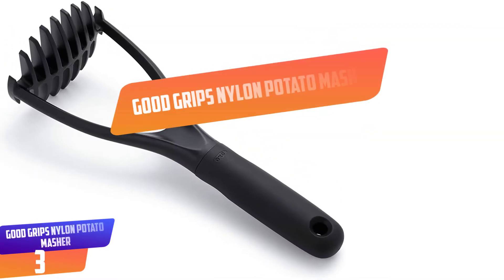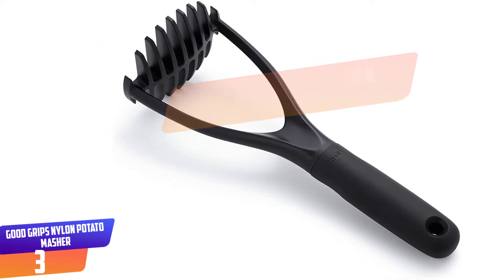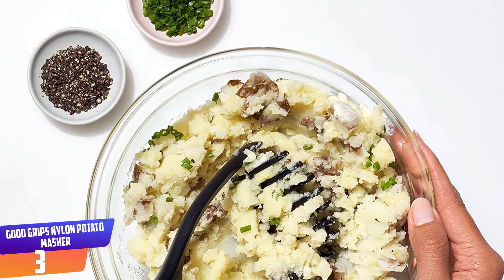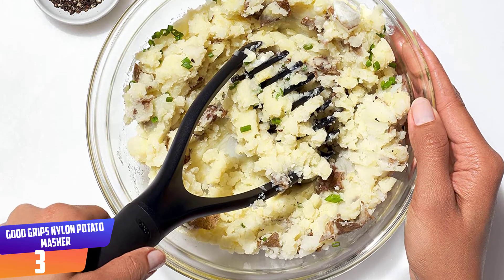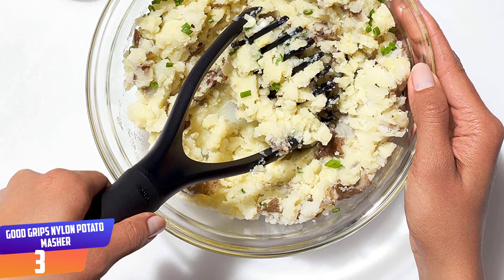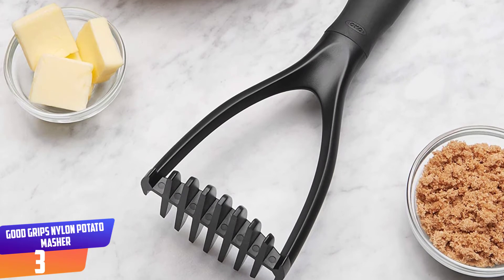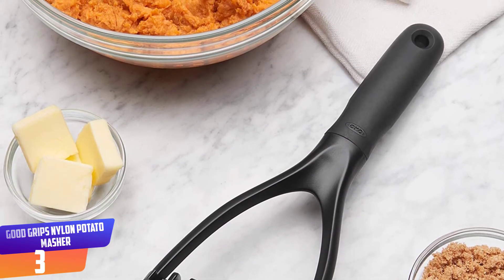Number 3: Good Grips Nylon Potato Masher. This potato masher with a nylon head is ideal for non-stick pans. It's sturdy, heat-resistant, and dishwasher safe. Testers found it a little tricky to use and said it left lumps and made mash that wasn't as fluffy as stainless steel models. Coming from the OXO Good Grips line, it has the same ergonomic features that make it comfortable for arthritic hands.